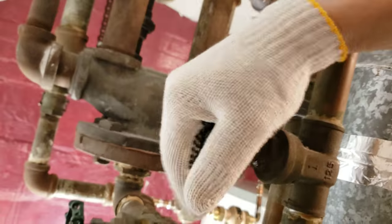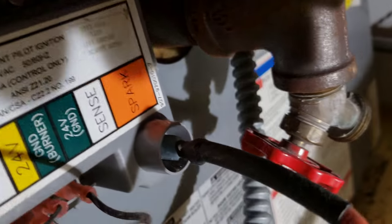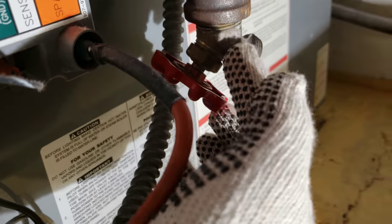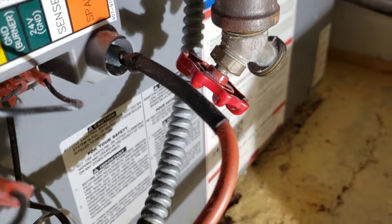Now I have the furnace shut off. What I'm going to do is shut off some of the recirculation valves to isolate the water from upstairs, because I need to drain off the water to replace the pump. So I'll close all these isolation valves, then connect the hose to this drain valve right here and drain it from there.